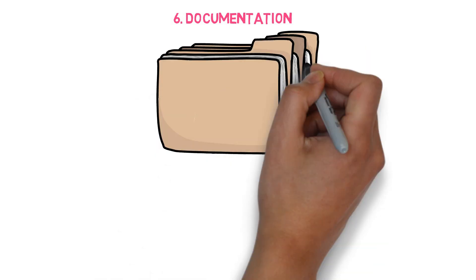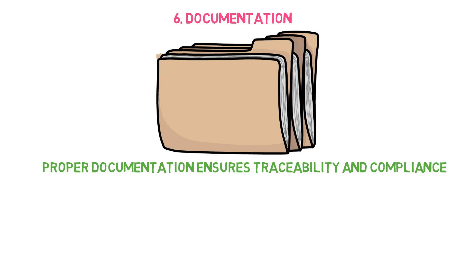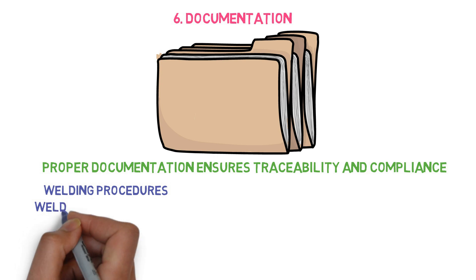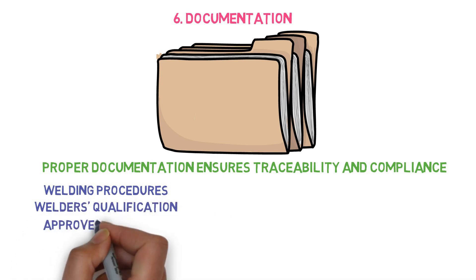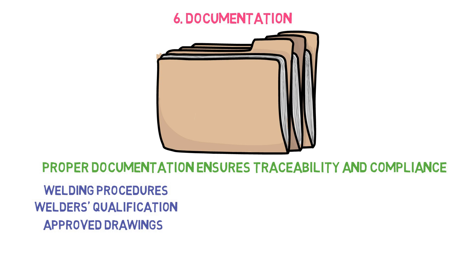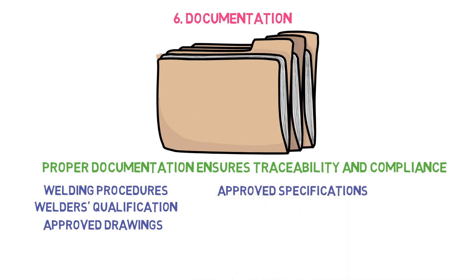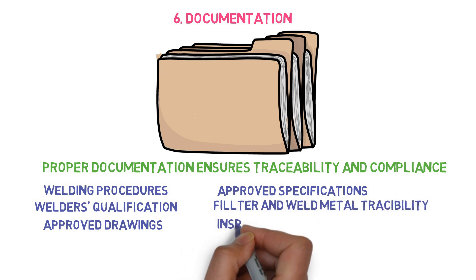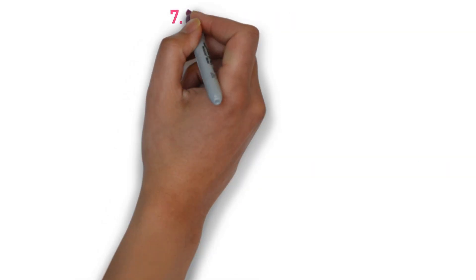The sixth point is about documentation. Proper documentation ensures traceability and compliance of the welding. Welding procedures, welder qualifications, approved drawings, approved specifications, filler and weld metal traceability, and inspection reports must be available and prepared by the welding inspectors as part of their welding inspection duty.